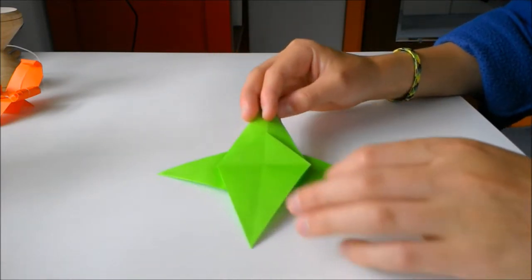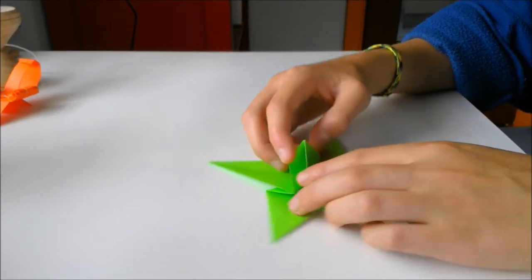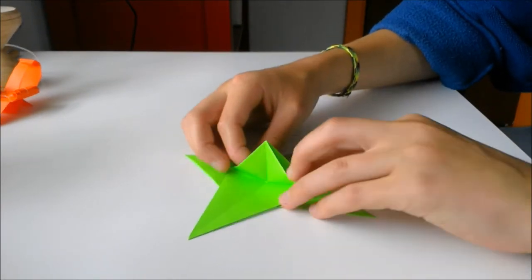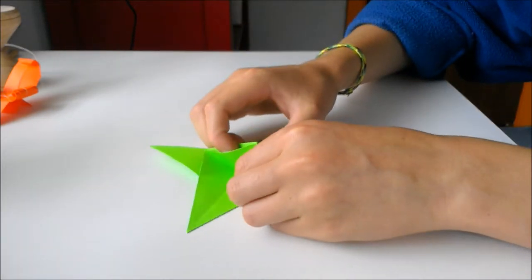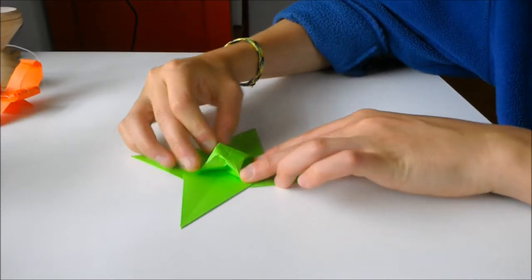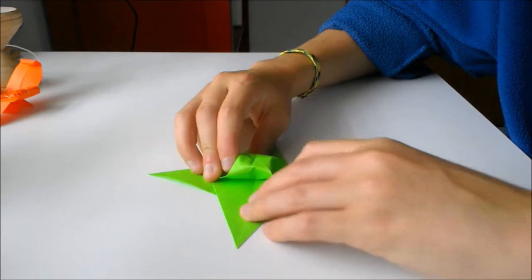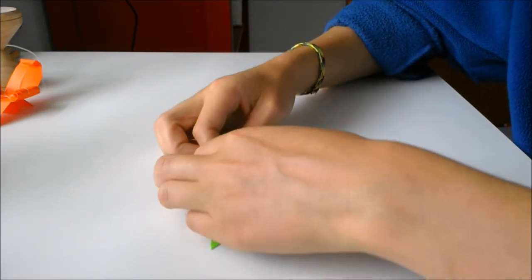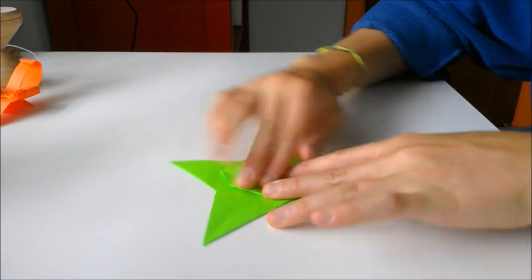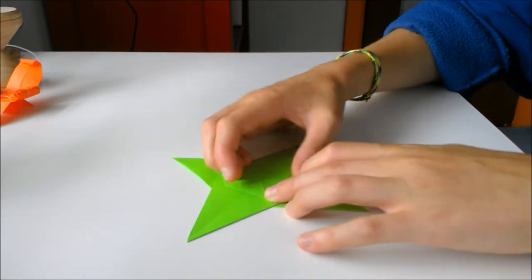Flip it back to the other side and lift up the back point. You'll notice there are openable pockets on either side of it. Open up both of those at the same time — stick your fingers in there and pull the two sides apart, spreading it out so that the top kind of bubbles out. You want to form a perfect square in the center. Slowly open it out as accurately as you can and then flatten it down. That's probably the trickiest step, so if you manage that you're pretty much set for the rest of the model.